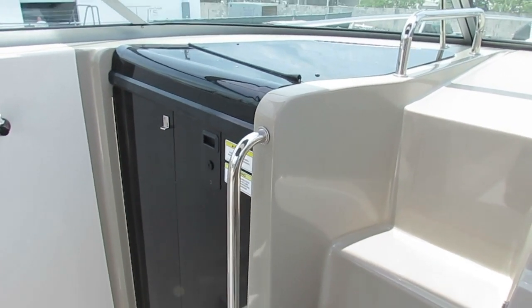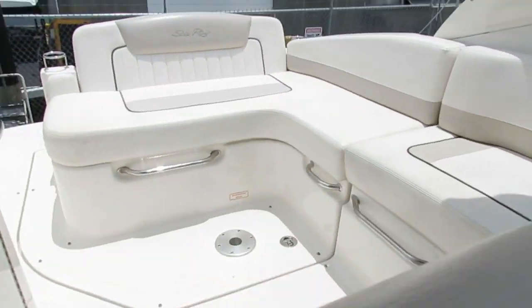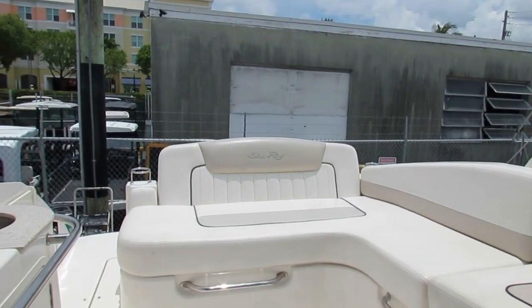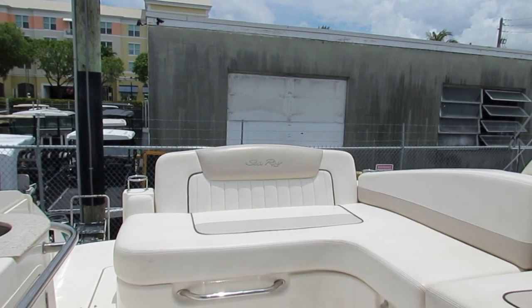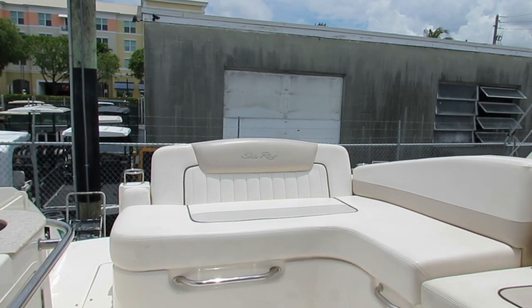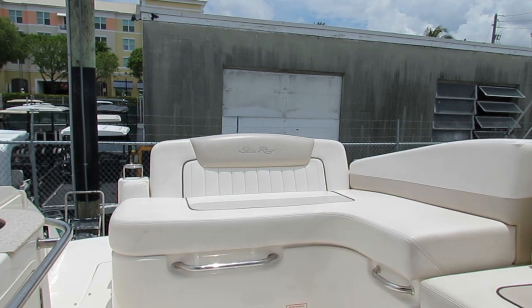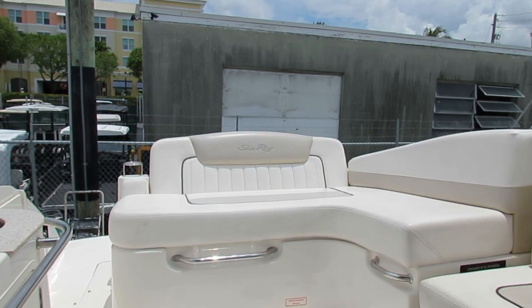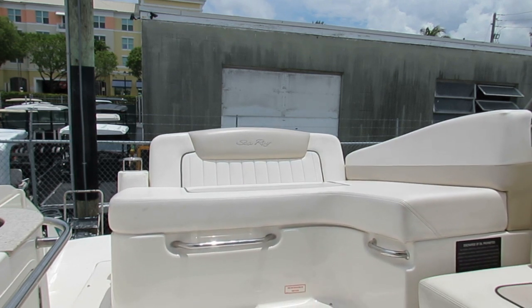The engine hatch is power operated, as I mentioned earlier, so it's fairly painless to get in there and do your regular oil checkups and whatever else needs to be done.